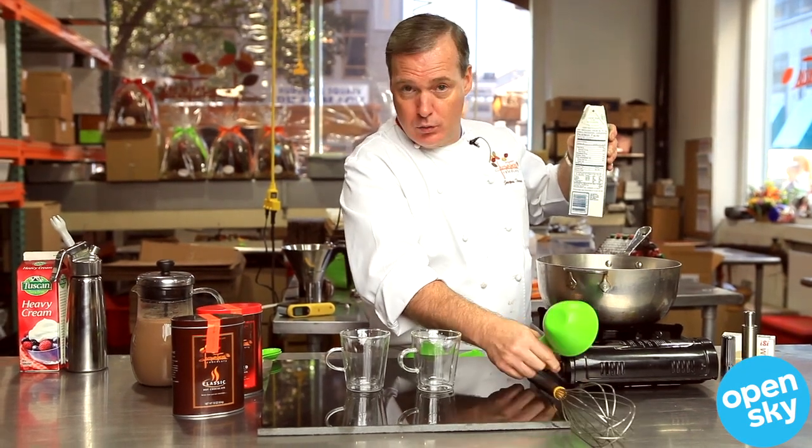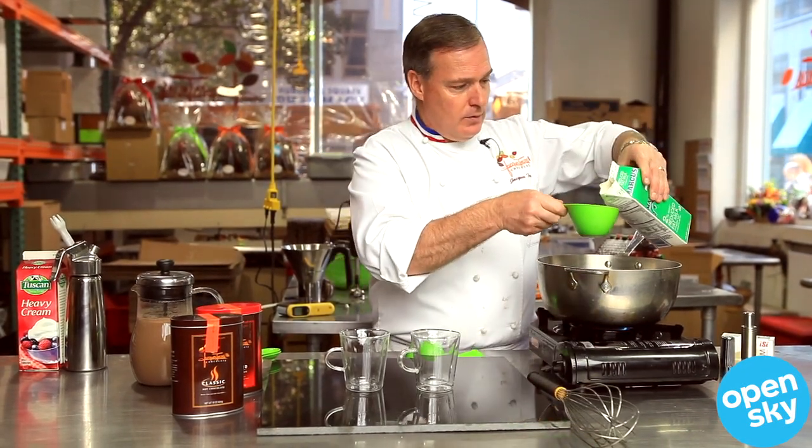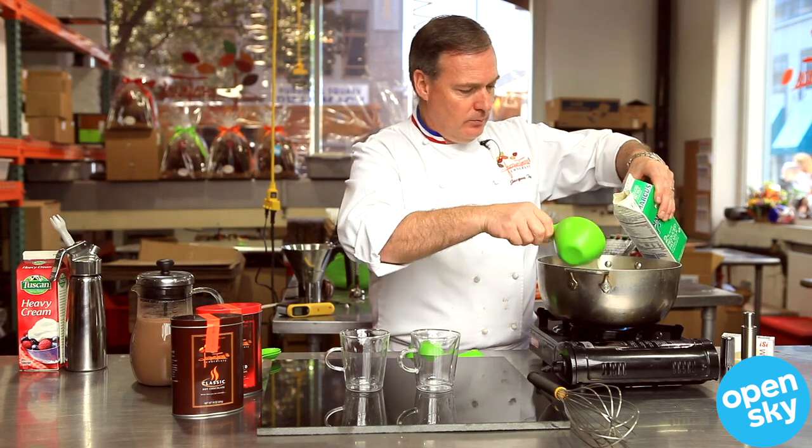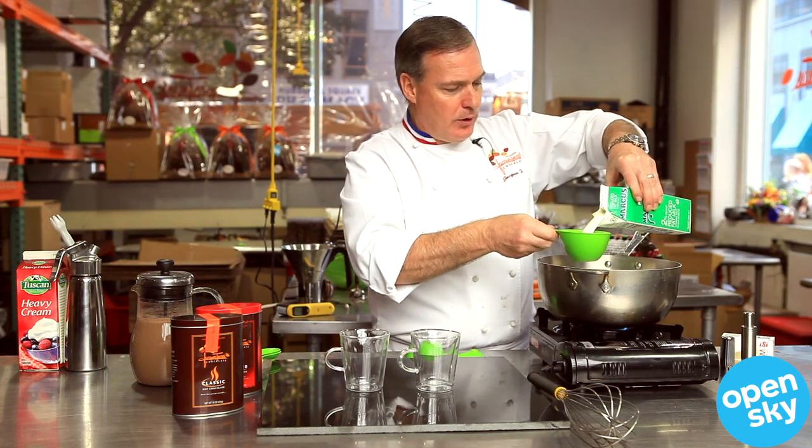I'm going to bring the milk to a boil — just two cups. Going to take a couple of minutes for that to boil.